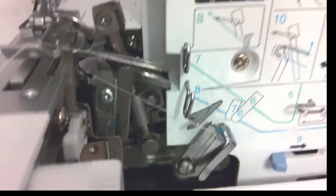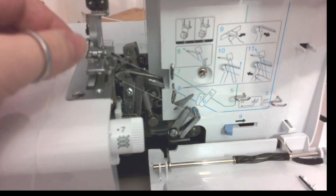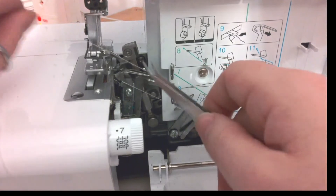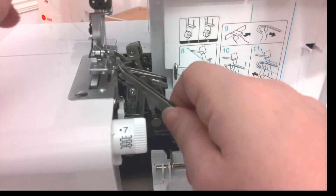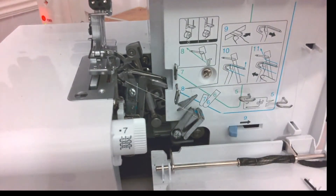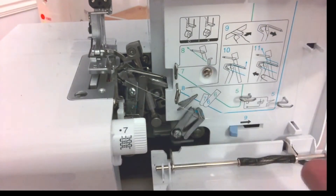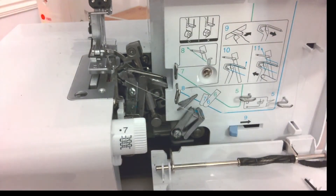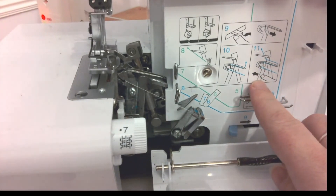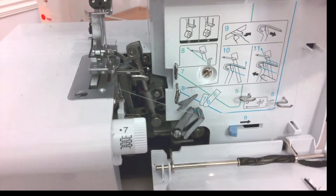I'll zoom back out so you can see. That is actually threaded. I'm going to put the thread under and up towards the back — under my foot and up towards the back. The mechanism is still out to the right, and instruction number eleven says to just push it back into place. So I'm pushing it back in.